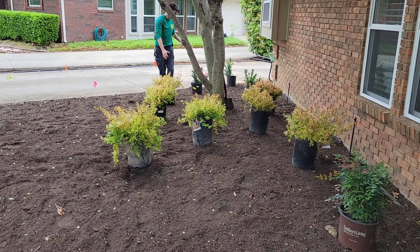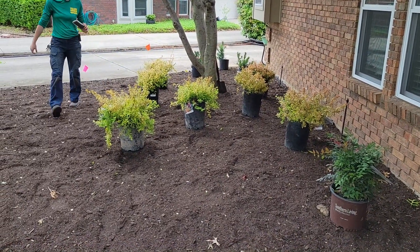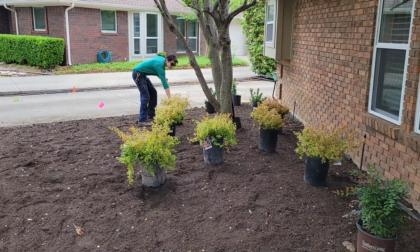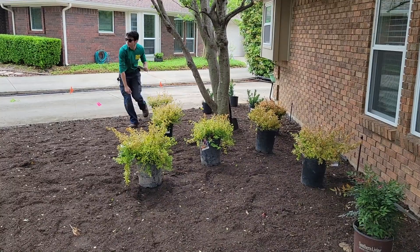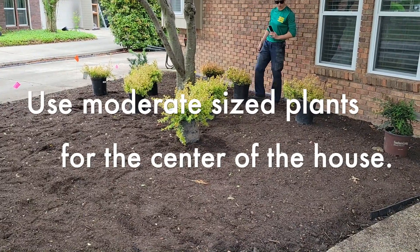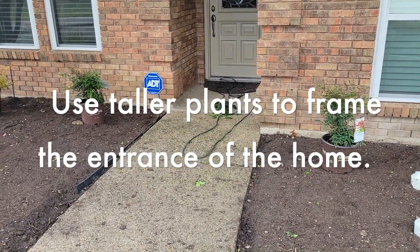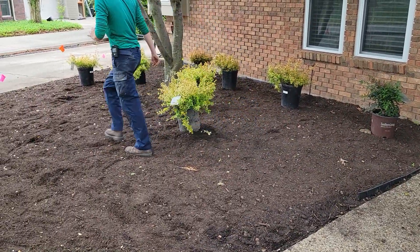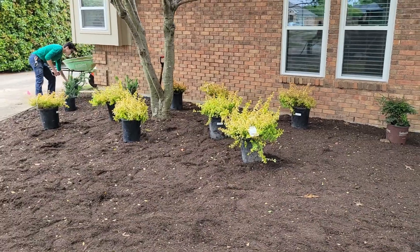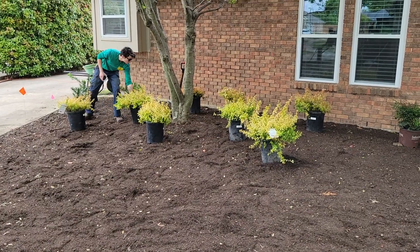What we don't want is the Kaleidoscopes growing over on top of the Gulf Stream or on top of the Pringle Yew. Honestly, that's the most common mistake I see in landscaping — I've done it myself. I've come back a few years later and thought, 'Doggone it, I thought I'd left enough room,' and sure enough the plants had grown back in on top of each other. We usually use more moderate-sized plants toward the center of the house, and then taller plants to frame the entrance — that's what the Obsession Nandinas on either side of the entrance are for.